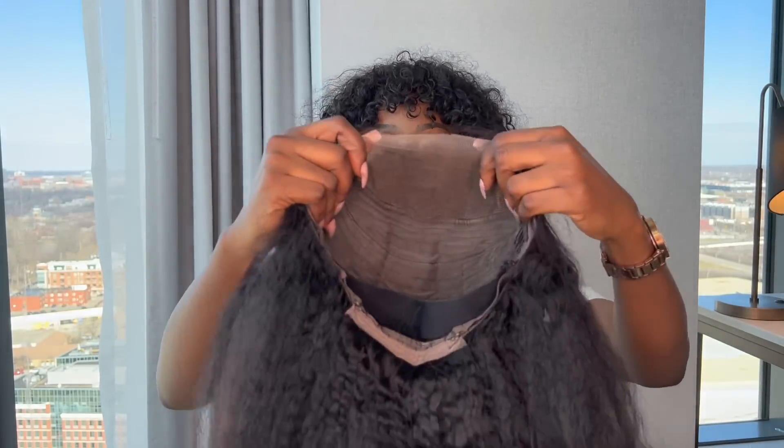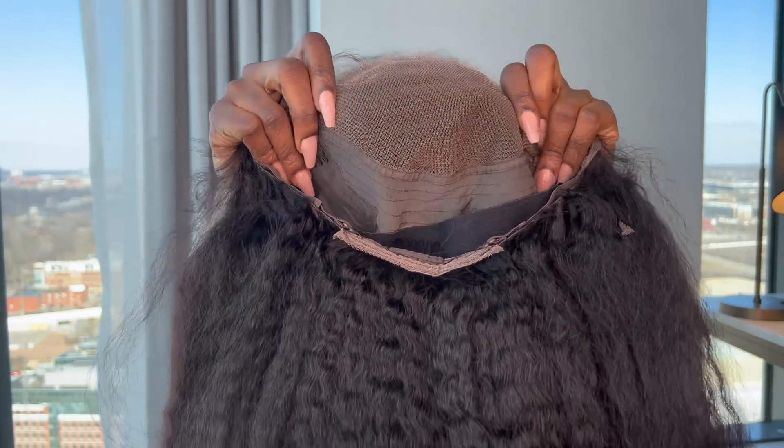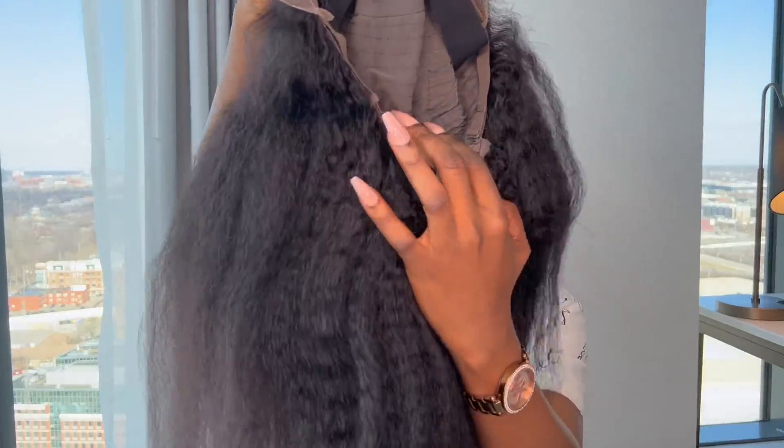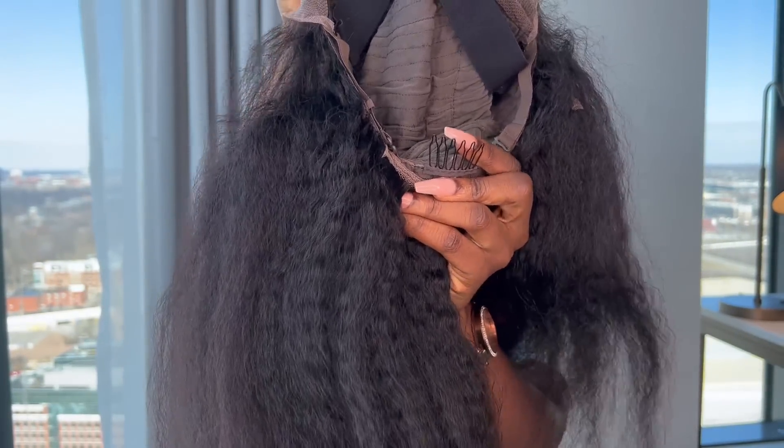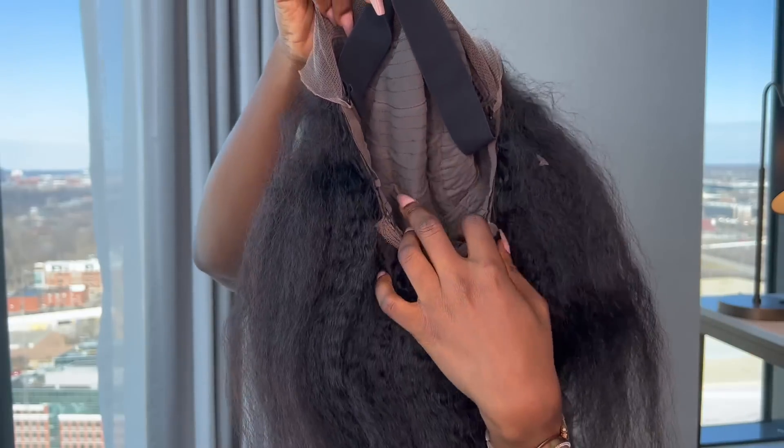Let me show you how far the lace goes back — it goes all the way back there, and then there is a piece of lace right here as well. It also comes with a comb in the back and an elastic band.